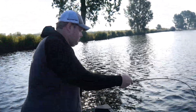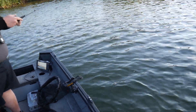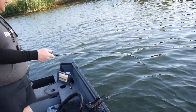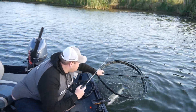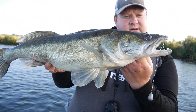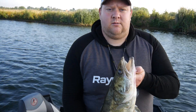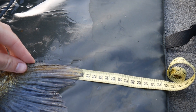Jetzt kann man den Kescher geben — das ist ein etwas besserer Fisch. Jetzt ist nicht schlecht! Komm her, Kollege! Jetzt guckt euch das an, Leute — ist das ein geiler Zander! Richtig schöner Fisch. Jetzt messen wir ihn mal eben schnell — glatte 80 cm!